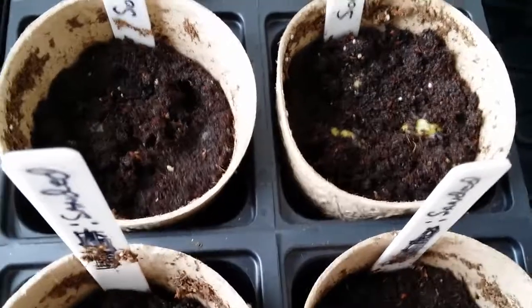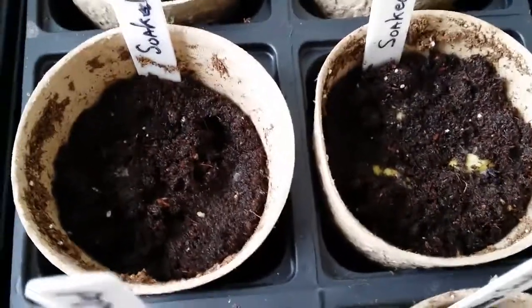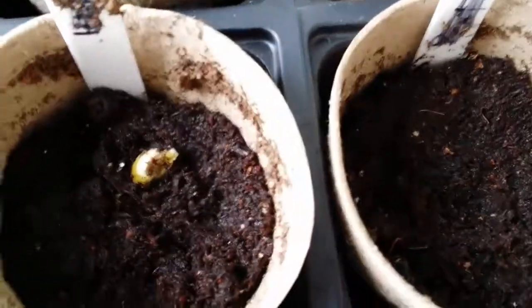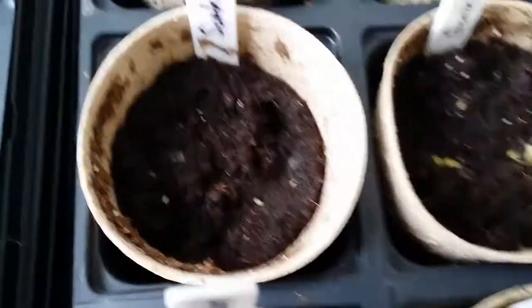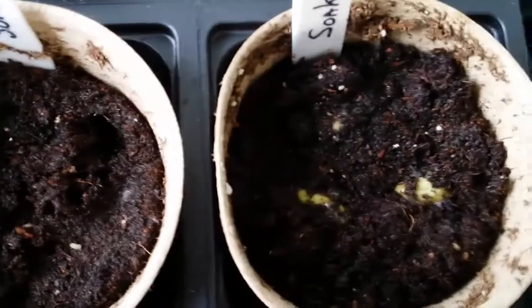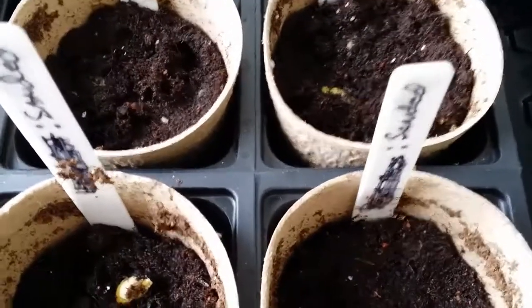Hey everyone, this is day four for the seeds that were soaked for 15 hours before planting and the ones that were sanded. Here are the two that were sanded — if you recall, when we did the last check only one had come up and it really hasn't grown that much. For the one that was soaked, this one has started to show some improvement but they've pretty much stopped. We'll go ahead and look at them in another few days. Bye-bye now.